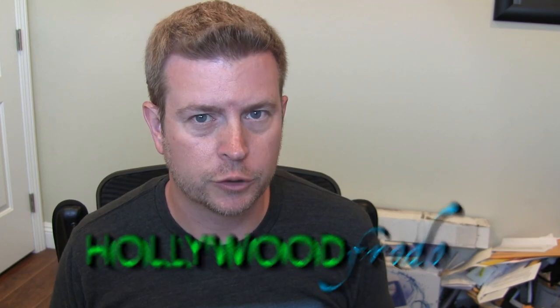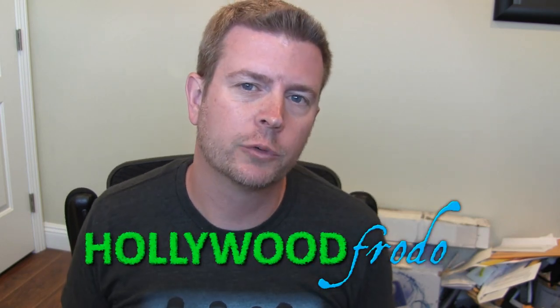Welcome to another edition of Eric's Dog Product Reviews, brought to you by HollywoodFrodo.com. Of course, I'm Eric, and today I'm going to be talking to you about a little something that could revolutionize your life with your dog.